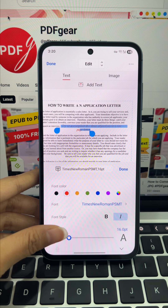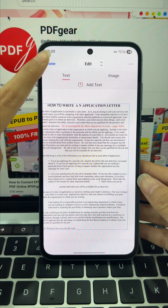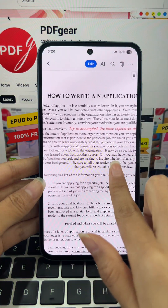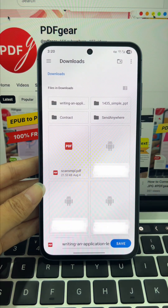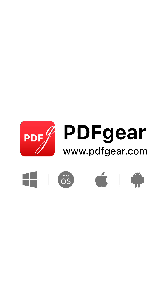Once you're done, hit done in the top left to exit edit mode. Let's take a look at the result. If it looks good, you can go ahead and save your file. Tap the three dots at the top right, then choose save as to save your edited PDF. Download PDF Gear and give it a try.